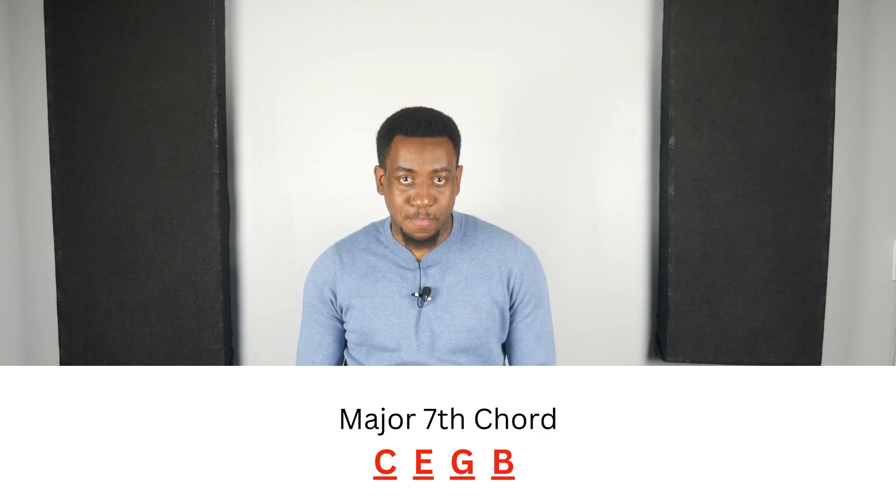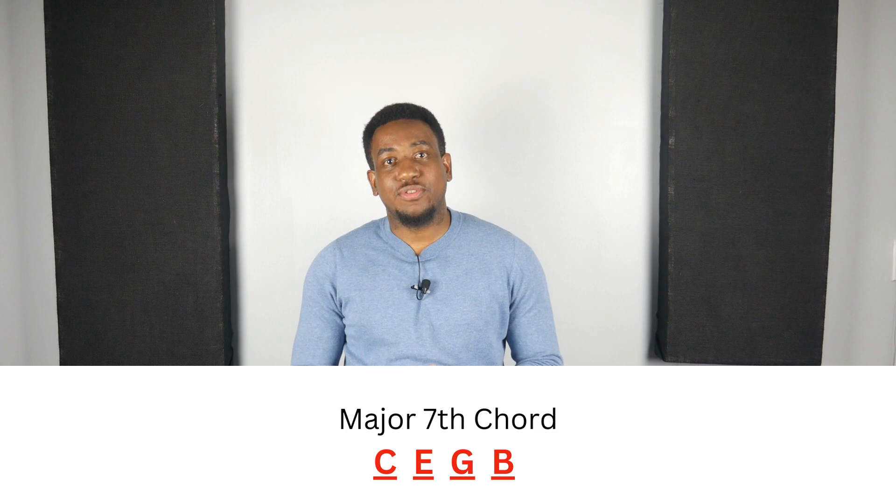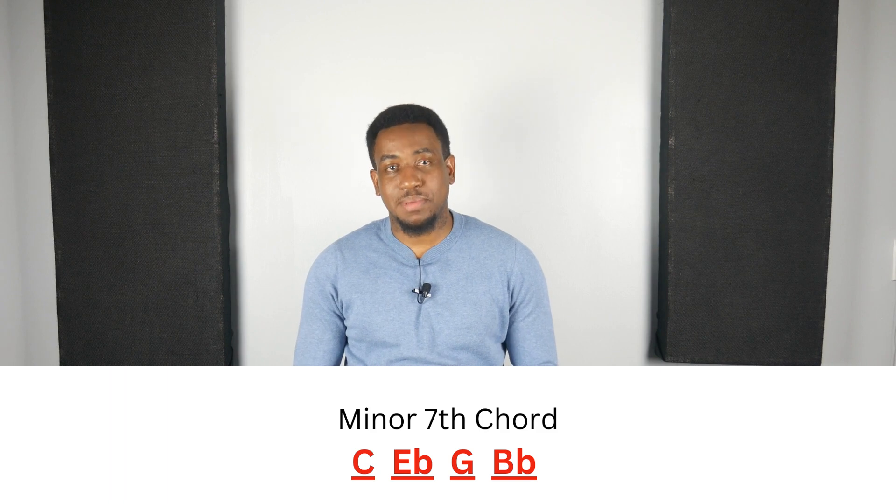For example, the notes of a C major seven chord are C, E, G, and B. To make this chord a minor seven chord we will have to flat the third and the seventh scale degrees, which will be E flat and B flat. So the notes of a C minor seven chord are C, E flat, G, and B flat.